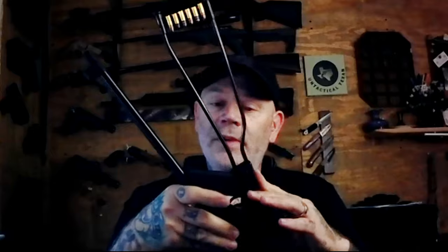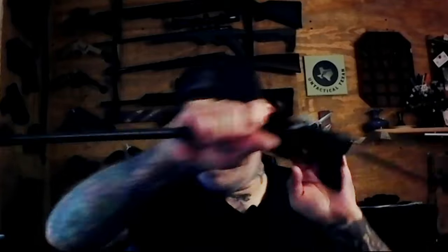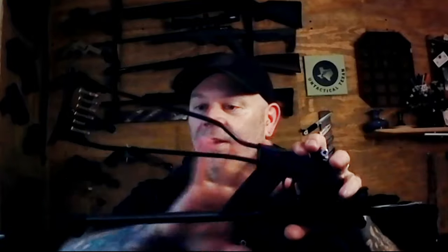I've heard good and bad things from a few people about Chiapa. This one — the Little Badger — seems to be pretty well built, at least this model. It is solid. I mean, you could use this as a bludgeon if you needed to. It is built very, very solid. And the fact that it folds up is kind of cool. I do like the looks of it, but we're going to change that just a little bit and kind of make this my own.